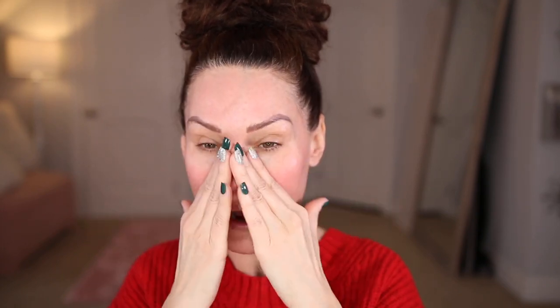Let me scoot you guys closer so you can actually see my face. We're starting with the elf Jelly Pop Dew Primer — I've seen really good reviews on this. It's kind of thick and feels very sticky. I've currently been using the Milk Makeup Hydro Grip Primer and this has that same sticky feeling, which I really love. I feel like that helps your foundation and base really stick and stay put.